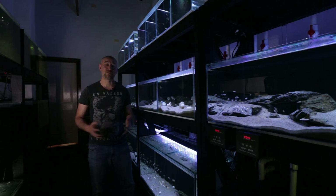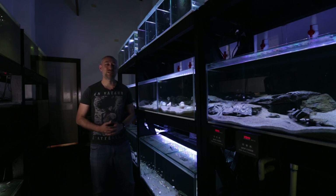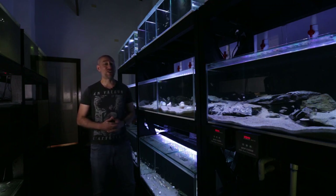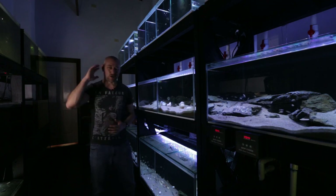So there you have it guys, part three of what it's like to run a fish room. Really hope you enjoyed that video and found it informative. If you did, please hit the thumbs up, comment, and subscribe buttons — I'd really appreciate it. All right, I'm going to wrap this video up now guys. Thanks so much for watching and I'll catch you in the next one. Bye.